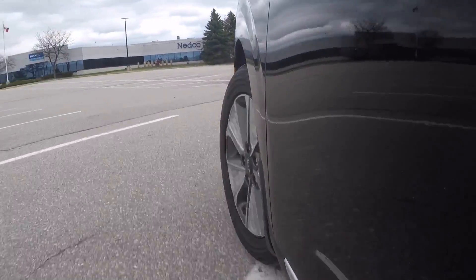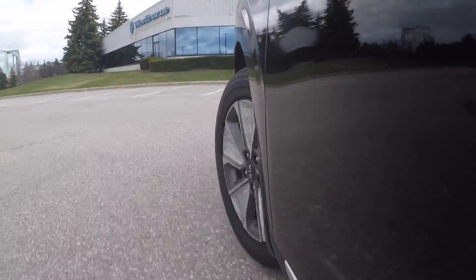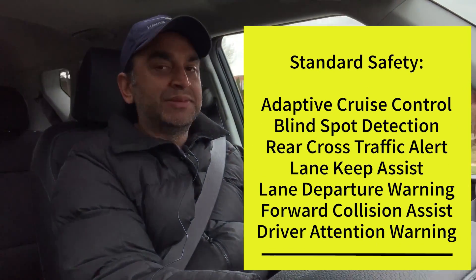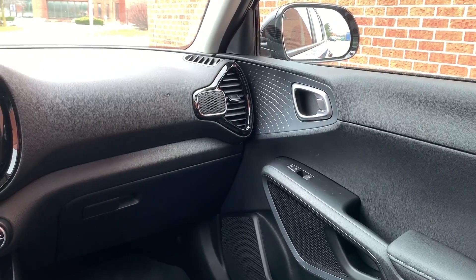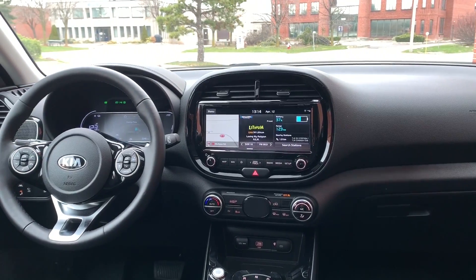As for driving dynamics, it's an EV, so all that torque is available right away. In normal mode it's pretty good, and bumping to sport mode is the exclamation mark on the EV experience — so fast, quick, and responsive. For active safety, both the premium and limited come with blind spot monitoring, lane departure warning, lane keep assist, rear cross traffic alert, adaptive cruise control, and forward collision alert. Both trims also get the 10.25-inch screen, Apple CarPlay, Android Auto, heated steering wheel, and heated front seats. With DC fast charging, Kia says you can replenish 80% of the battery in about an hour.